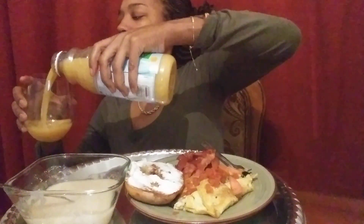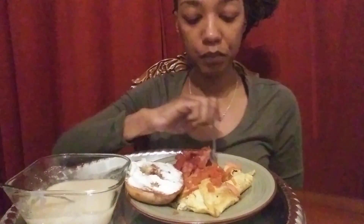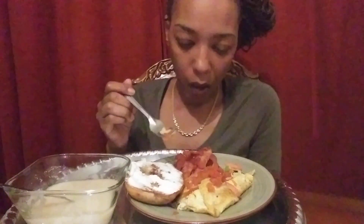I can't eat all of it because I have to lay down. I worked all night last night, so I don't want to lay down with a heavy stomach.